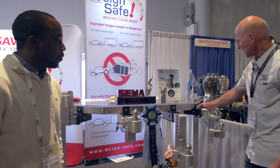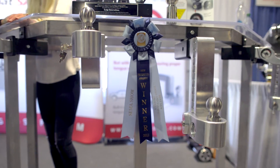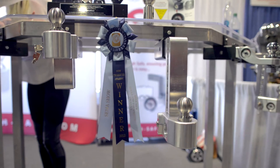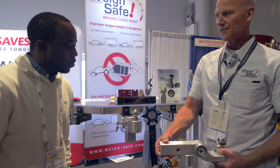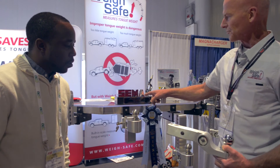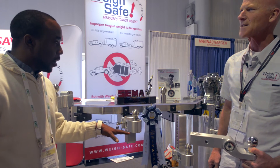This one here is actually the one that won the new products competition. In 2013, two years ago, this hitch right here — which is measured in the receiver itself — took first place in the new products competition. So you modified the design a little bit?